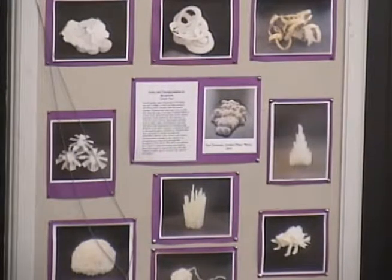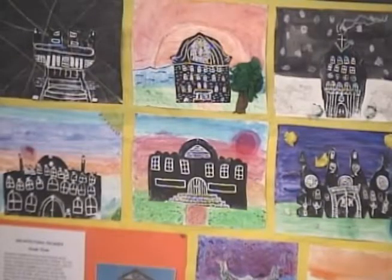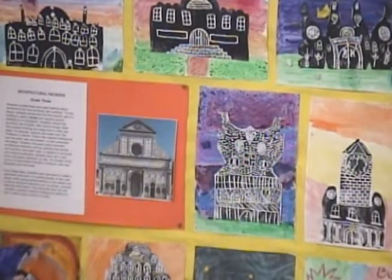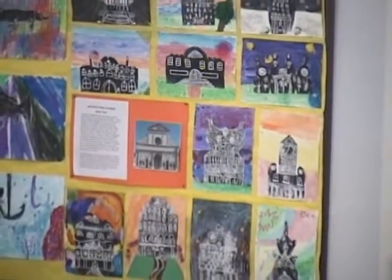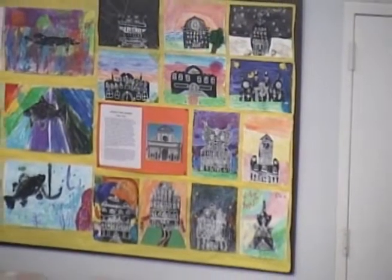Architectural facades — grade three. Students learned that the front exterior wall of a building is called a facade, with specific elements to consider. Students noticed that architects, like all artists, often borrow design ideas from existing buildings and adapt them into their own ideas. Students were instructed to create a Styrofoam block print of a building facade of their own design, paying special attention to details and structural elements such as arches, columns, balconies, and towers. Once the prints were dry, students created a background setting for their building using a variety of media.